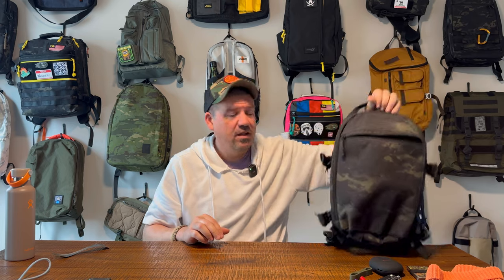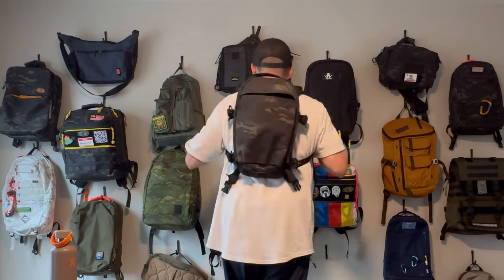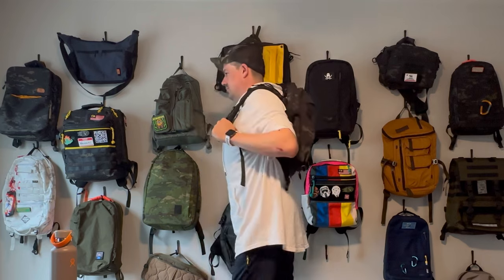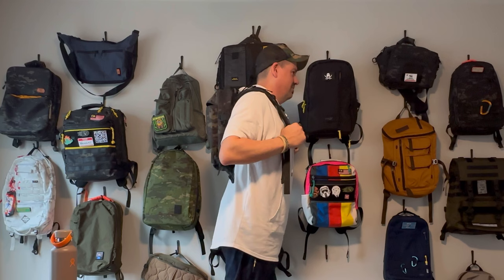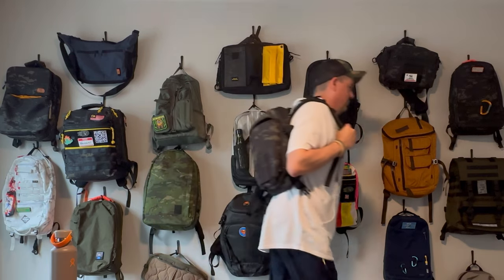Hope you enjoyed this review of the Triple Aught Design Fast Pack Scout. Remember there's a lot of different bags in that series — this is the Scout, the smallest one, the lightest one, the 15-ish liter bag. Thank you so much for all the love and support. I appreciate it. Thank you for watching, commenting, liking, and subscribing. As always, everyone, that's it for now. See you next time.